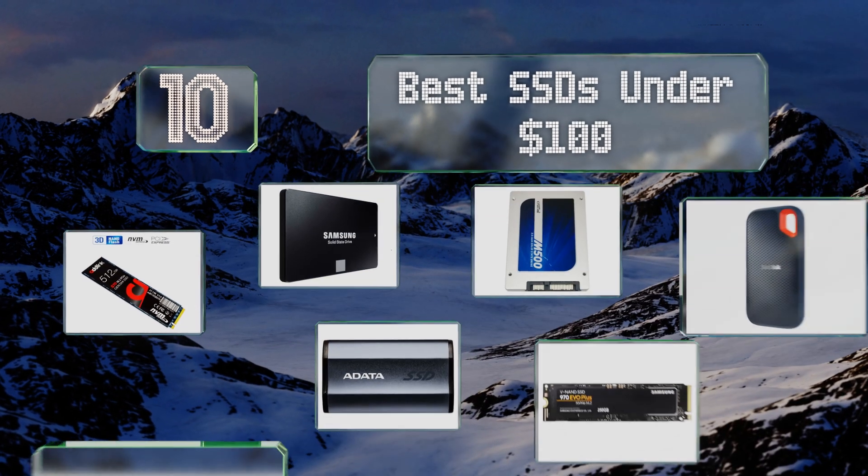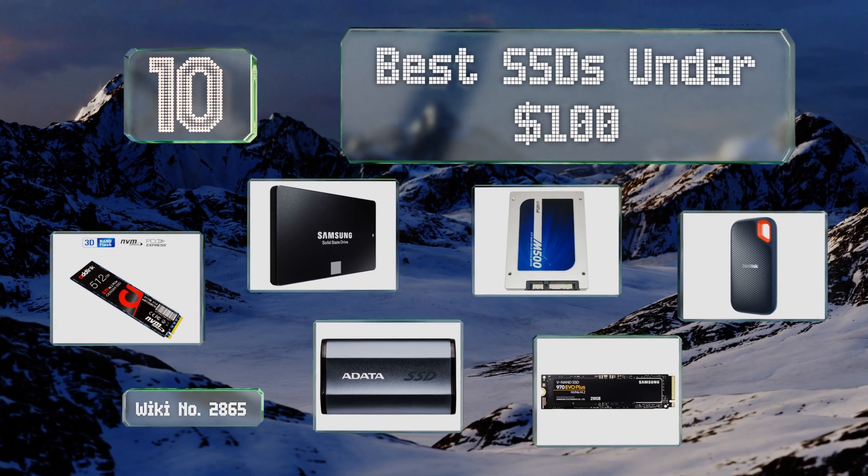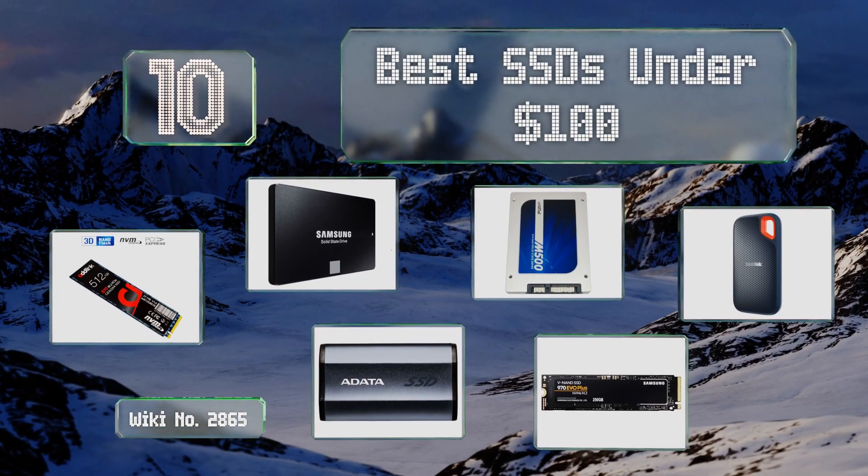EasyVid presents the 10 best SSDs under $100. Let's get started with the list.